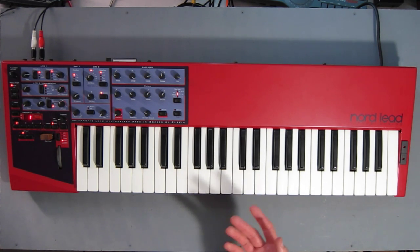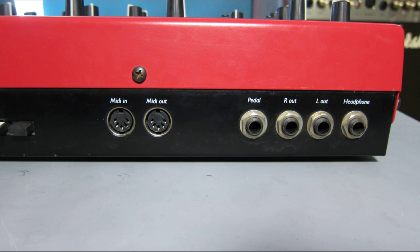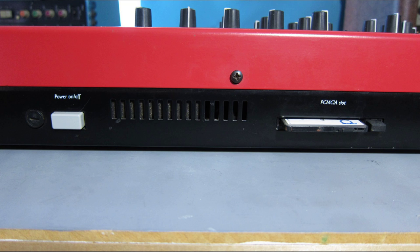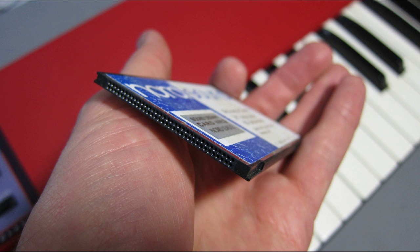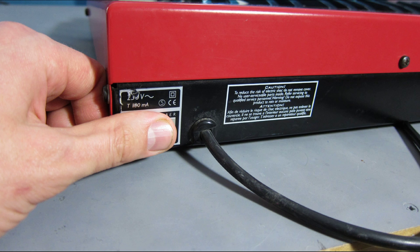Before we get into how it sounds, let's have a quick look around the back. Around the back we've got quarter inch sockets: headphone, left and right outputs, and a pedal output which can be switched from sustain to expression. MIDI in and out but no through. There's a memory card slot that takes a standard PCM card for patches and multis. These cards hold an additional 297 single sounds and 100 performances. I'd say it's essential to get one. And there's a fixed power cable.